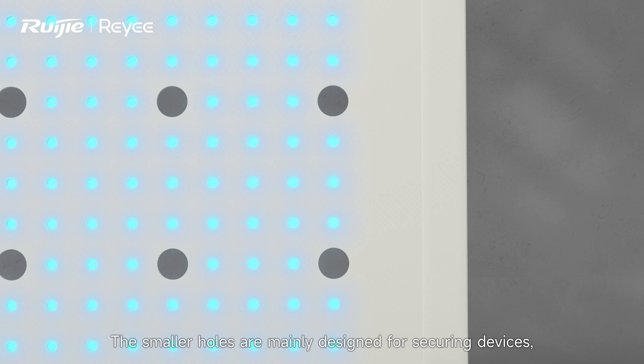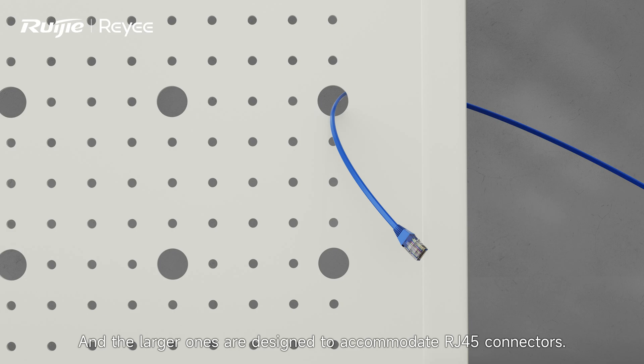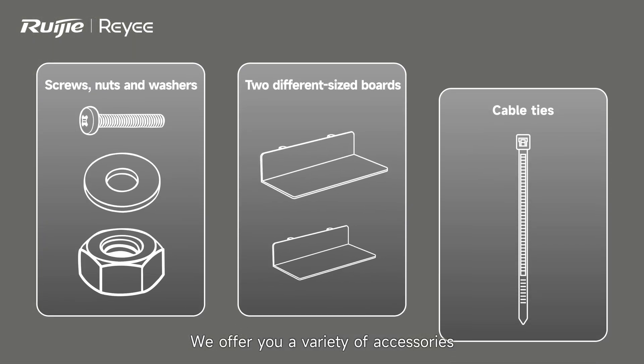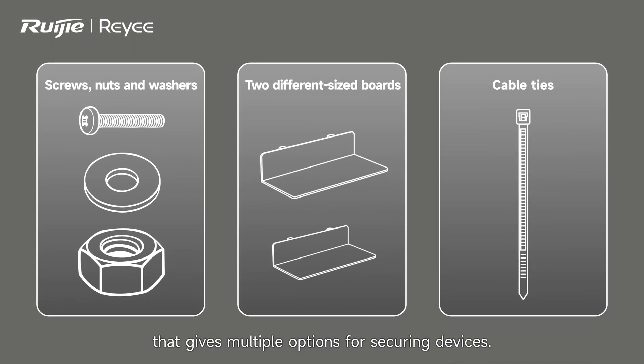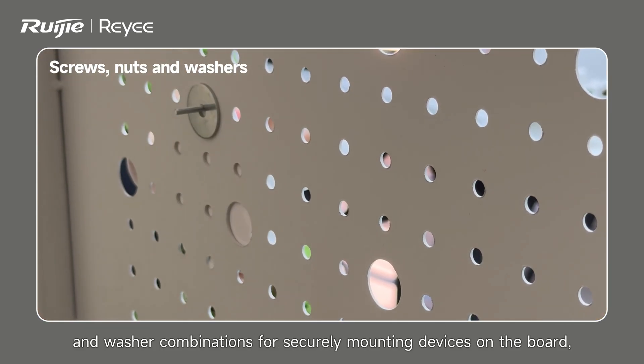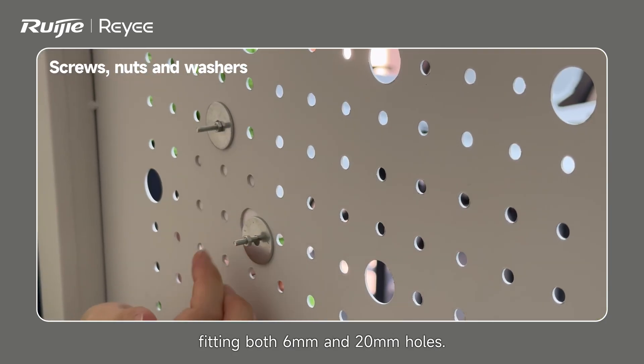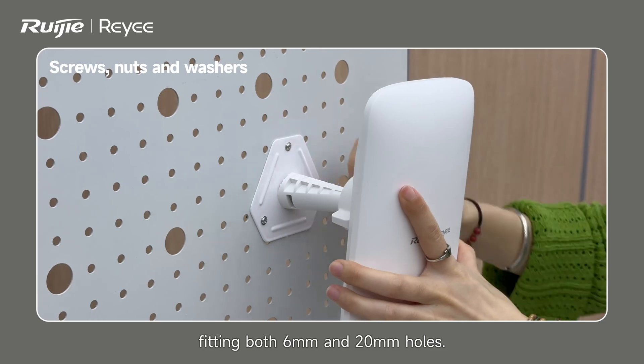The smaller holes are mainly designed for securing devices and the larger ones are designed to accommodate RJ45 connectors. We offer a variety of accessories that give multiple options for securing devices — various screw, nut, and washer combinations for securely mounting devices on the board, fitting both 6mm and 20mm holes.